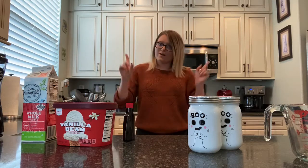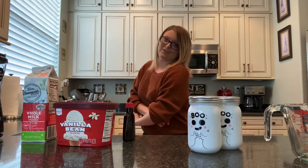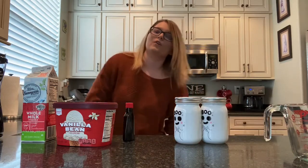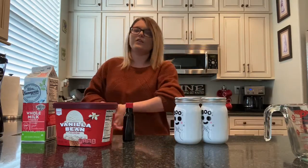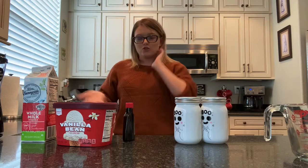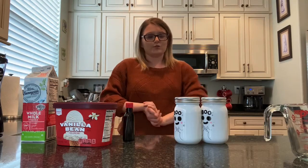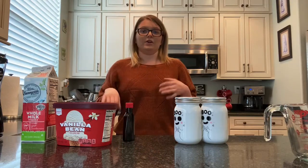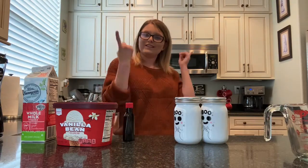Similar to what is on Freeform, I am going to be posting Halloween and fall related videos on my channel. Today is the first official baking video on my channel — you guys can tell by the wonderful ingredients sitting on my counter. We are going to be making what is called a Boo Noah milkshake. I thought this would be a fun and easy way to do a holiday related drink, and it has very few ingredients, so let's get into it.